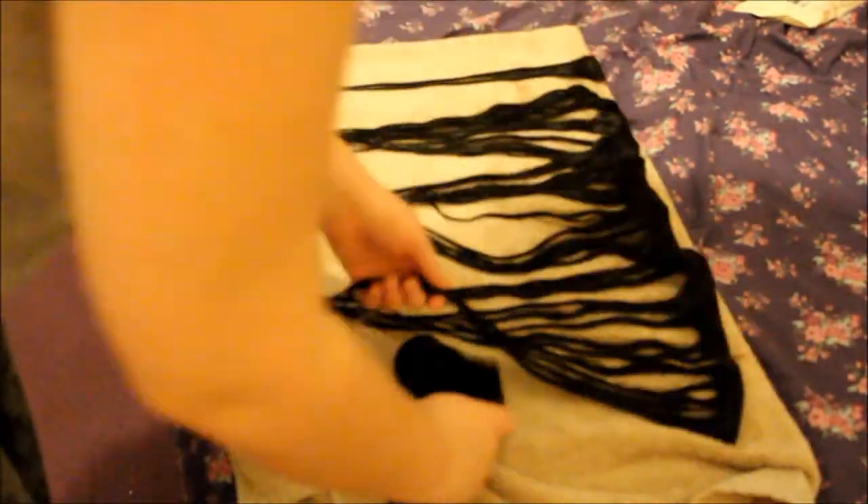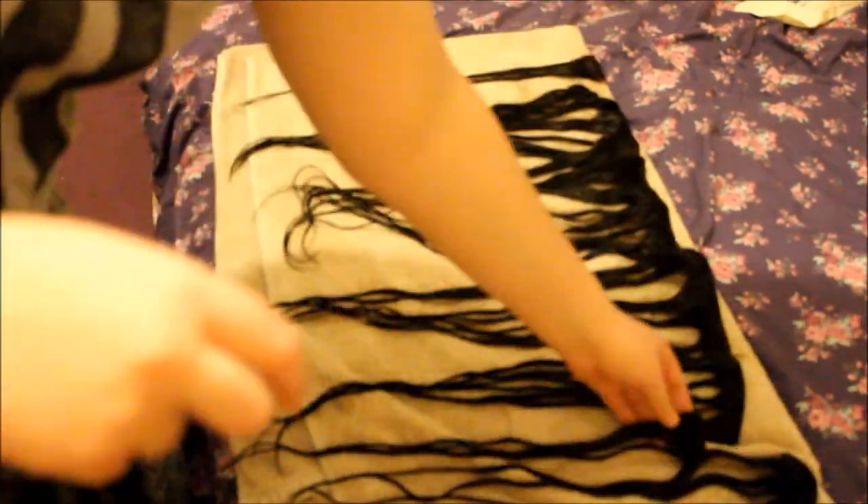After that you just want to lay all the pieces out on a towel to air dry. You don't really want to use a hair dryer if you don't have to — just leave that for when you want to style it, to keep the life of the hair extensions.